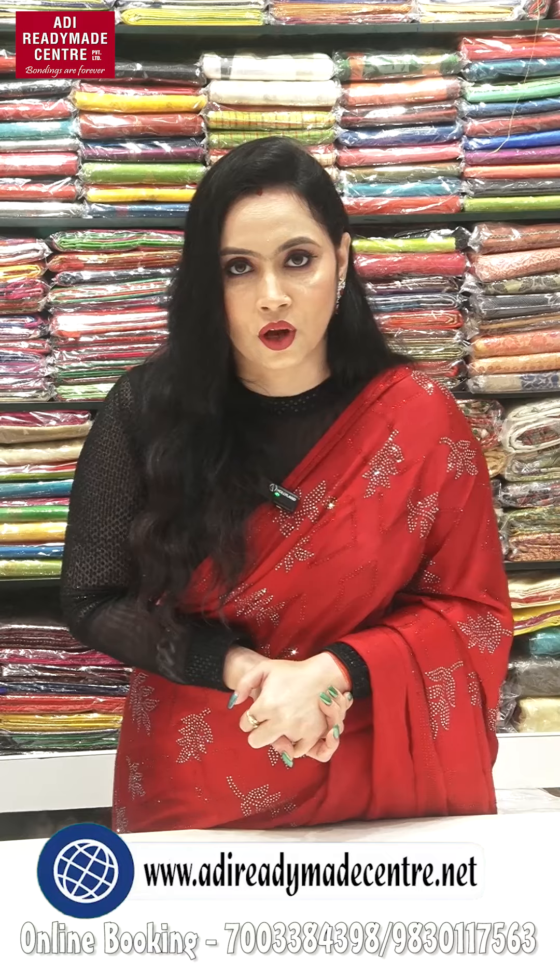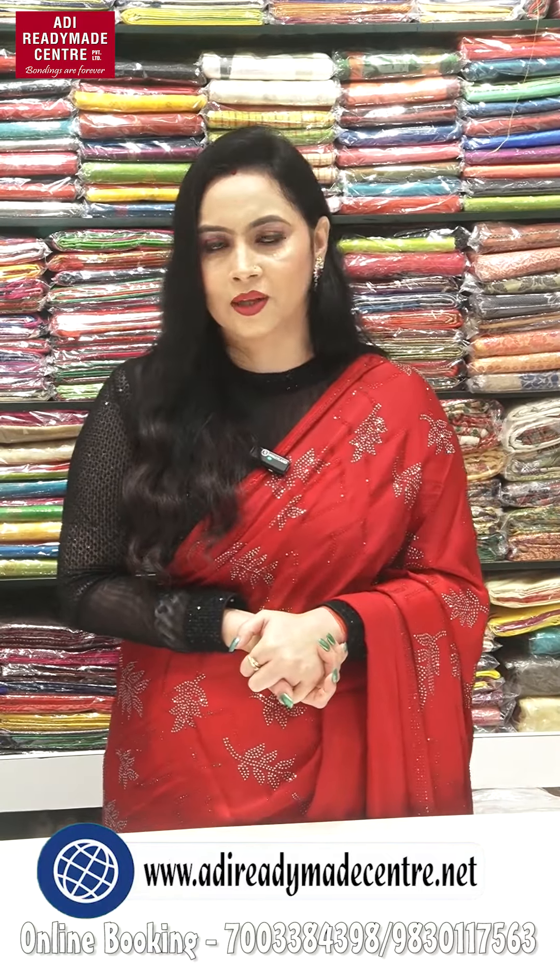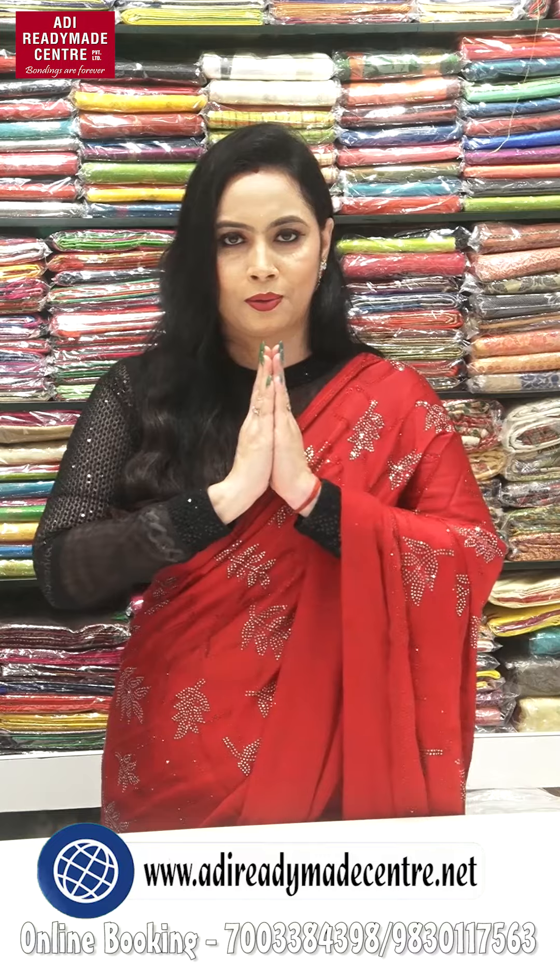It is very interesting. What do you think about today's collection? You can comment on how you feel about today's collection. You can follow our Facebook official page, Instagram, and YouTube. Also, visit www.adiradmillscenter.net — please visit our website at www.adiradmillscenter.com.